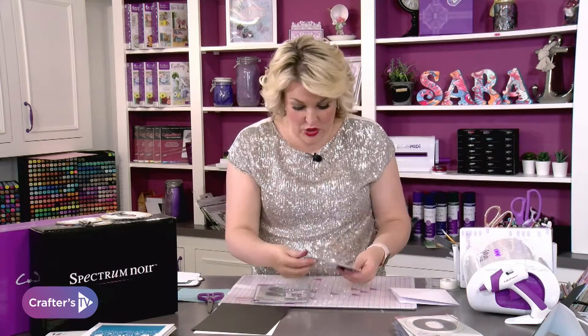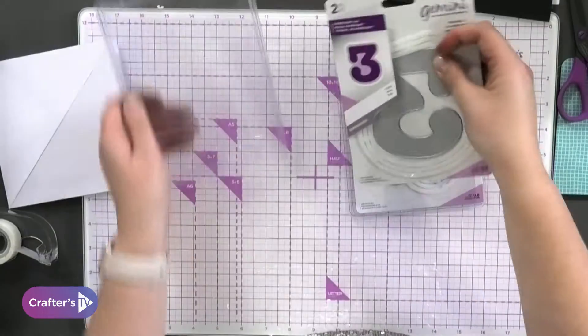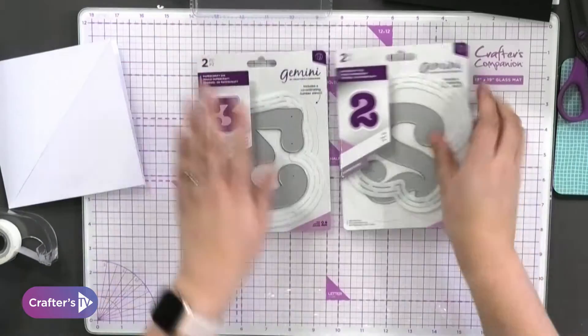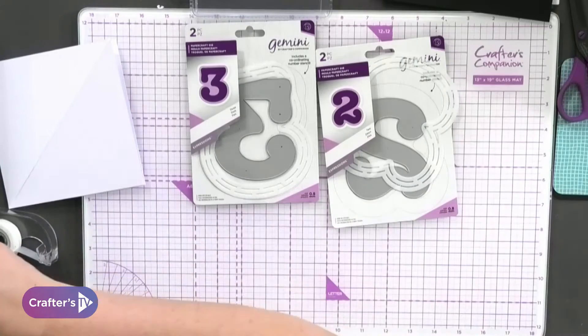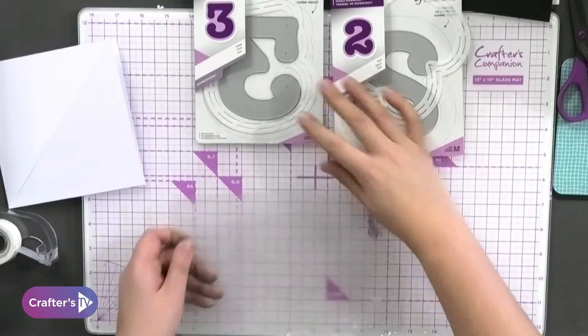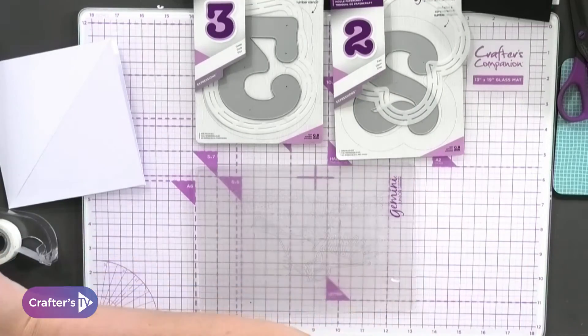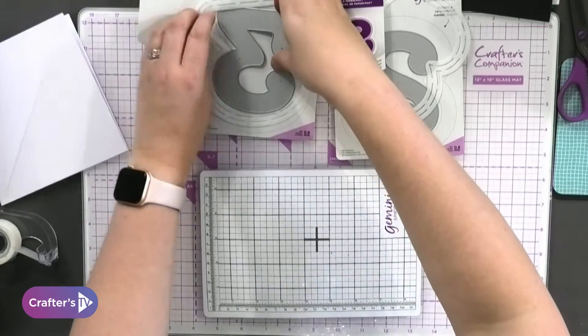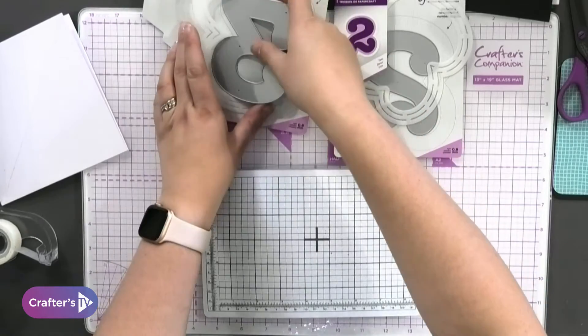Each one of these comes with a die and a stencil, so what you're going to do is take them out and use them as two individual pieces. If I do my die cutting first, I'm going to use some of that fantastic cardstock that we get — you know, in your bundles.